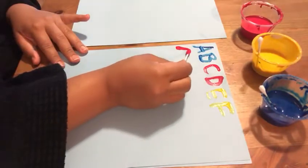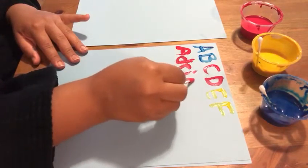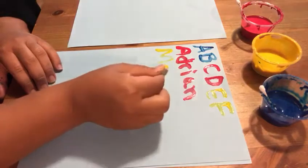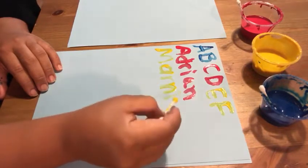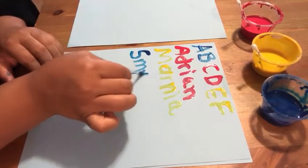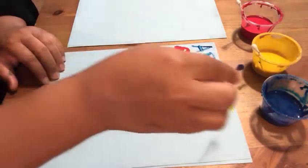How about writing our friends' names? Let's do Adrian — oops. Let's do Marnia. Let's do Smirah. Let's do Jacob.